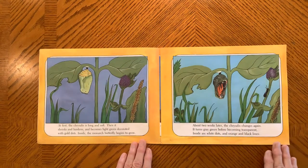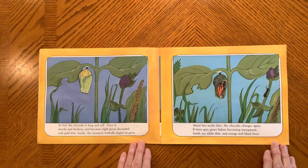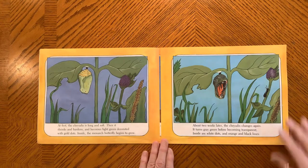At first, the chrysalis is long and soft. Then it shrinks and hardens and becomes light green, decorated with gold dots. Inside, the monarch butterfly begins to grow. About two weeks later, the chrysalis changes again. It turns gray-green before becoming transparent. Inside are white dots and orange and black lines.